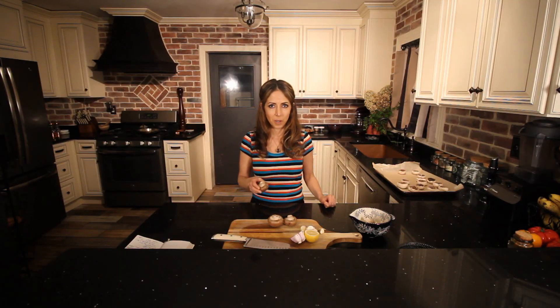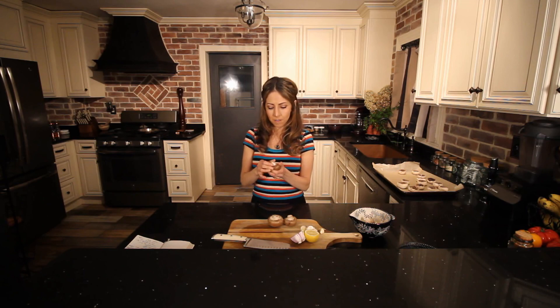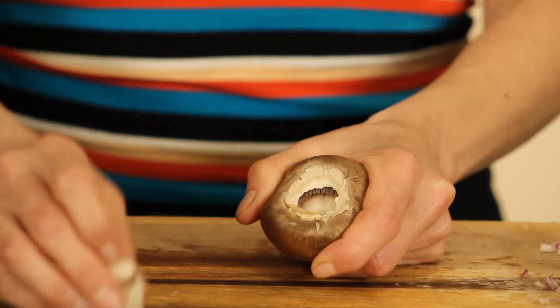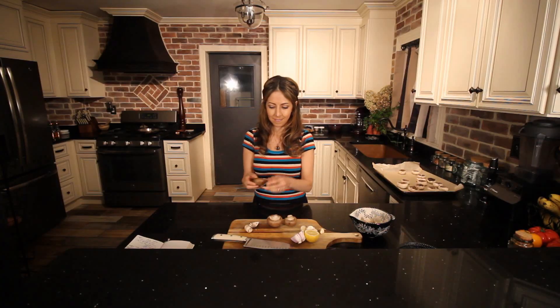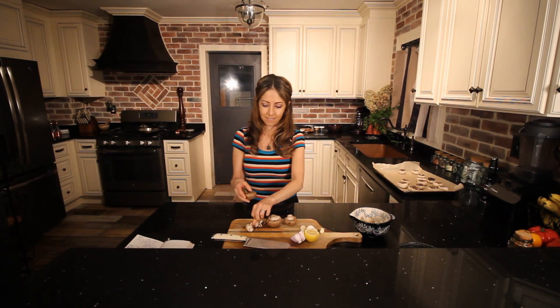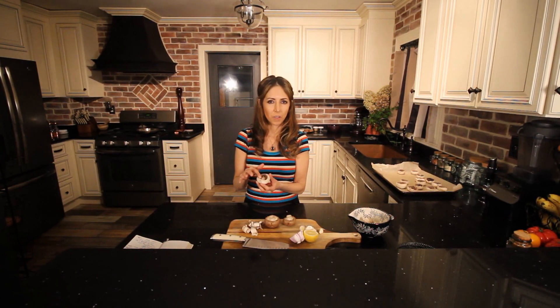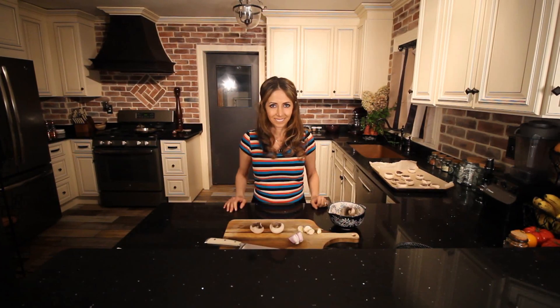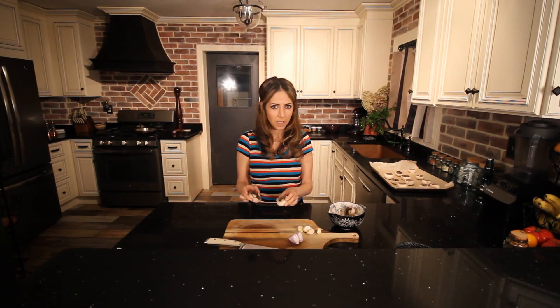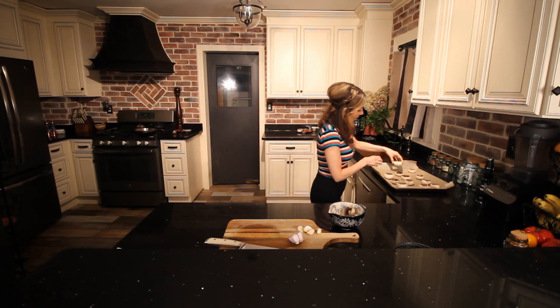We're going to start by getting these mushrooms ready for stuffing, and by that I mean popping the stems off, which makes it really easy to peel away the skin. I'm using bellow mushrooms — just make sure they're large enough for the filling. Now that I have the last two mushrooms finished, I'm going to set them on my cookie sheet that I have pre-lined with parchment paper.